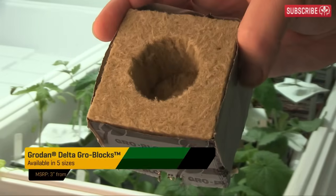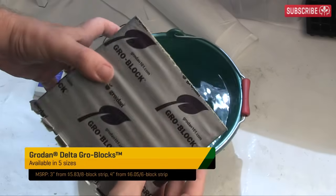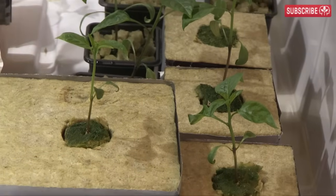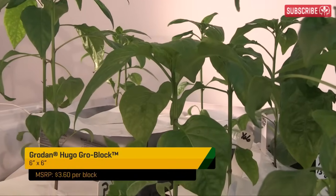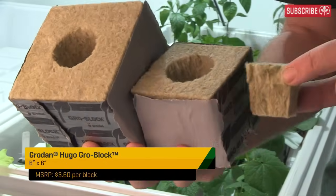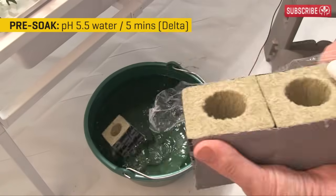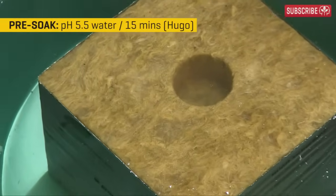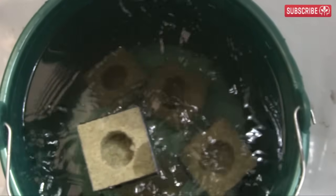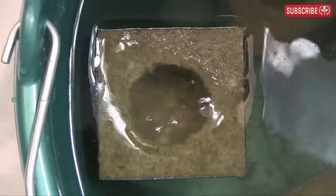As for the next size up, you can choose 3 or 4 inch delta blocks or even the 6 inch Hugo. Smaller blocks are more space efficient, but I find larger blocks are more forgiving with less need for maintenance. Like the A-OK plugs, you'll need to pre-soak in pH 5.5 water just before use — just leave them a little longer. 5 minutes is fine for the 3 and 4 inch deltas and 15 minutes for the 6 inch Hugo. Don't remove the wrapping — this helps to preserve moisture and direct the roots down to the bottom of the block.